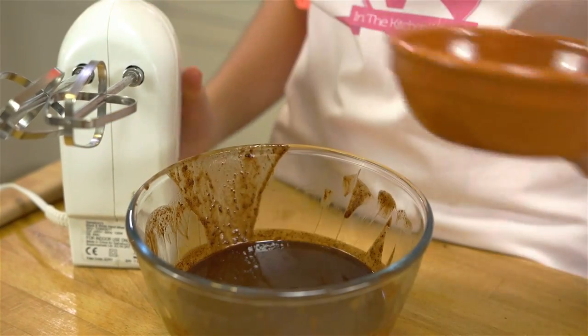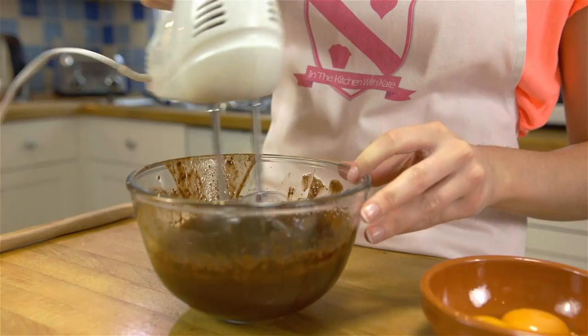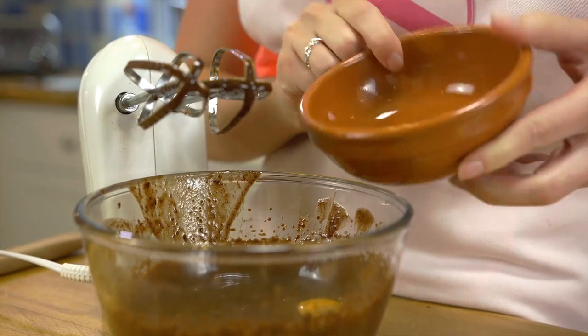Once it's all lovely and smooth, take it off the heat and beat in your egg yolks one at a time, giving it a quick mix after each one.